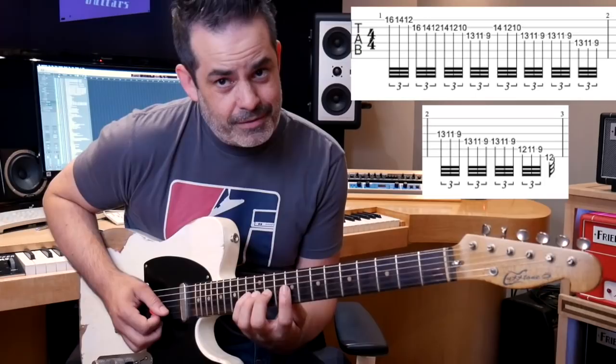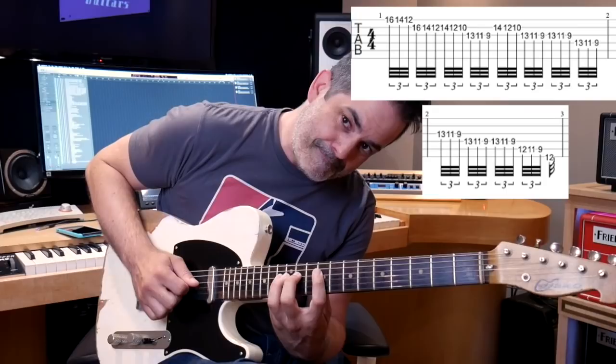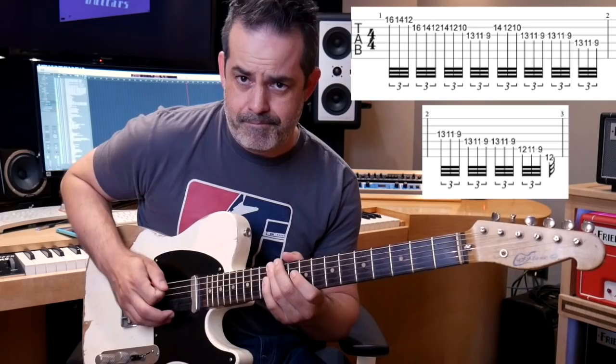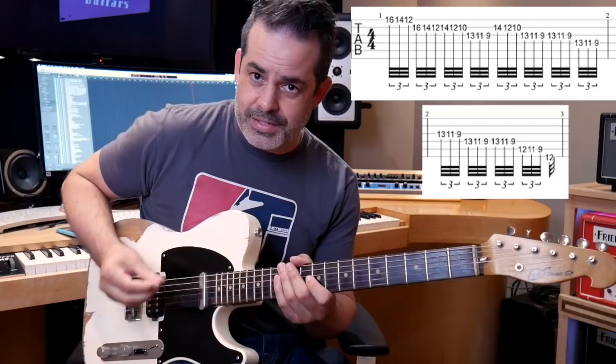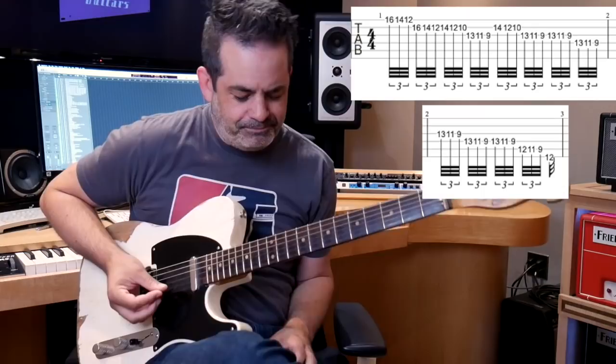Down one string: 13, 11, 9. The final bit is on the D string: 13, 11, 9. Going down to the A string: 12, 11, 9, and ending on the 12th fret. The way Vito plays it, if you're starting with a downstroke you're going to land with a downstroke, and he adds something that shoots it up. But I can do that because I'm an upstroker.